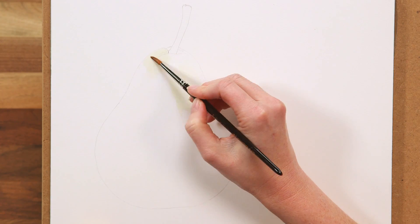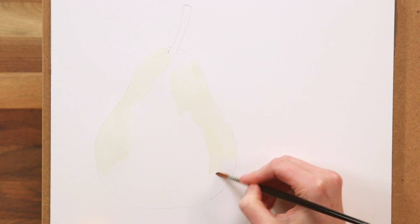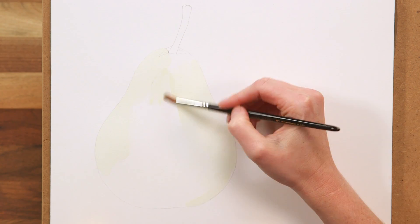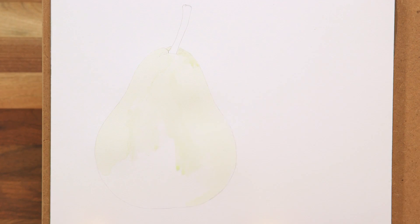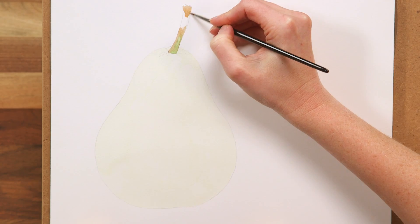First, I begin by creating an outline drawing and then laying down a really pale, watery yellow-green wash to the pear itself, which is a match to the lightest areas of highlight that I can see in the pear. Then I also lay down the lightest colours I can see in the stalk.